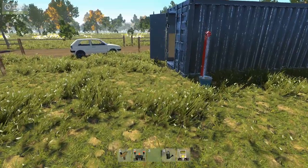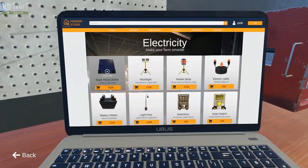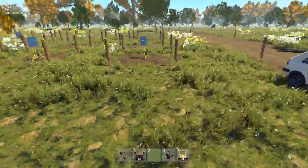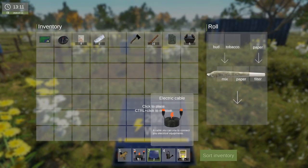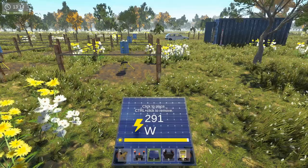How many batteries do we have? We have two. So I'm going to buy three more batteries and one more solar panel — one, two, three. Okay, I'm going to buy a couple more cables there as well. So let's put that down, let's move that one out of the way.